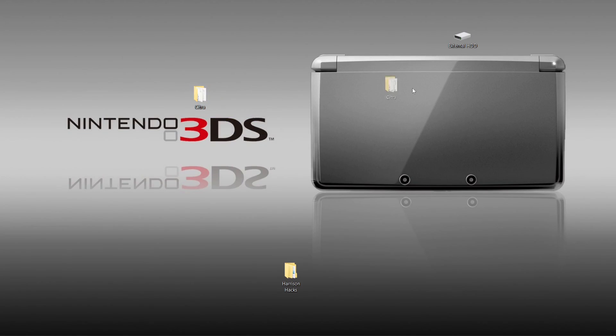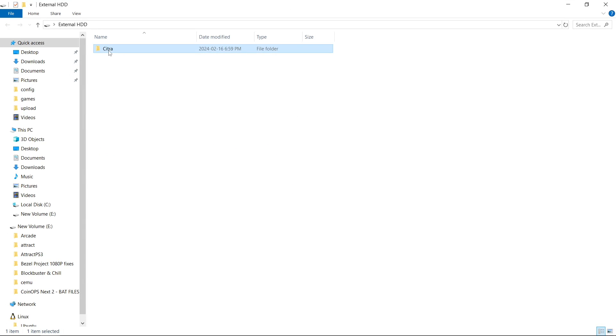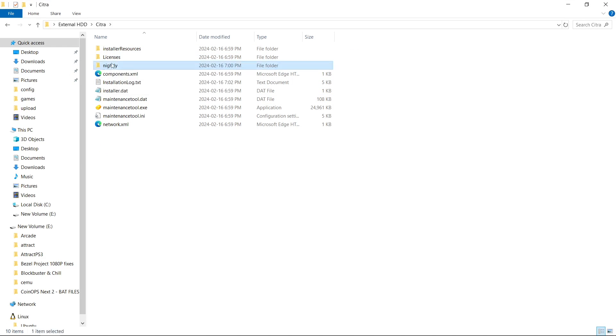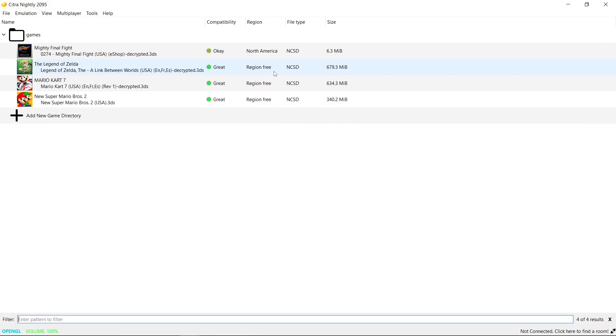Now let's take our Citra and move it to an external hard drive. And there we go. Everything works just as it should. So now your Citra is completely portable.